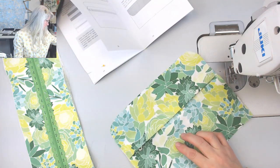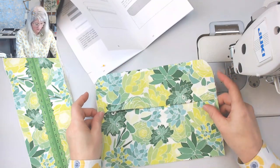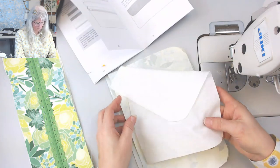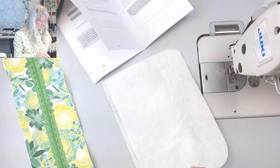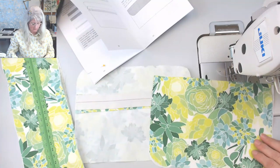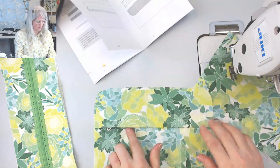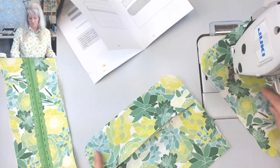I'm going to sew across the ends so that I don't accidentally pull my slider off the zipper. Then I put this piece behind it — don't forget this, it's what I forgot to do on my other one. It's one place you could save on outer fabric — you could use lining or anything else on the inside of the pocket. You're only going to see it when you open it up, and it can be nice to have a contrast.